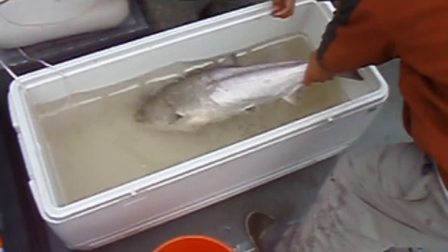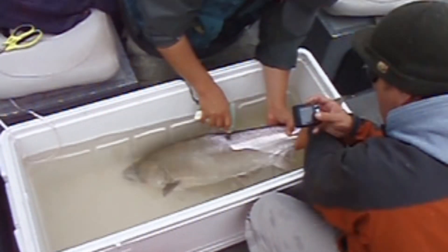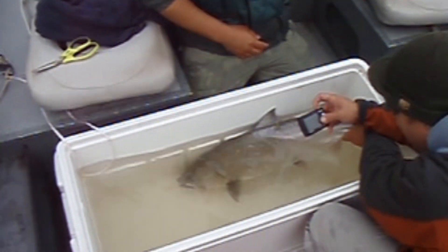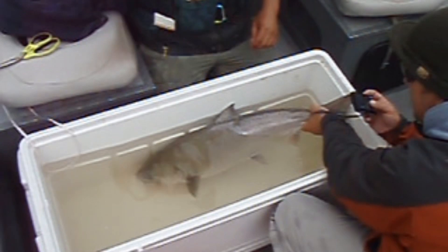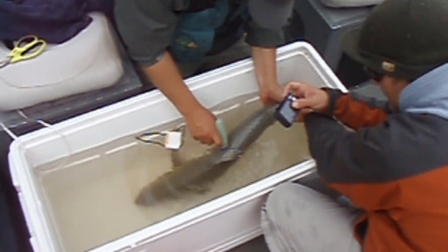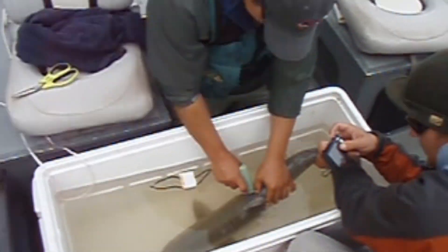Now we're going to get some floy tags — they're little tags that go on either side of the dorsal fin. They look like a piece of spaghetti and they have a number on them, so when the fish is found dead or in the hatchery it can be recorded. We got two floy tags, one on each side of the dorsal fin, and inject it kind of like a little mini harpoon.